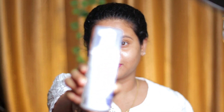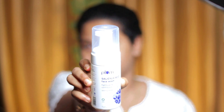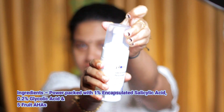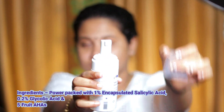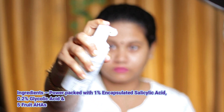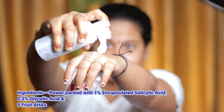This product has 1% Encapsulated Salicylic Acid — we have a very good product in Salicylic Acid. It also contains 0.2% Glycolic Acid, and it is called AHA.